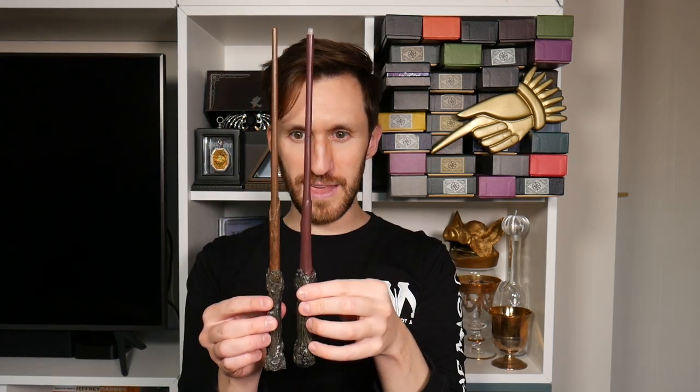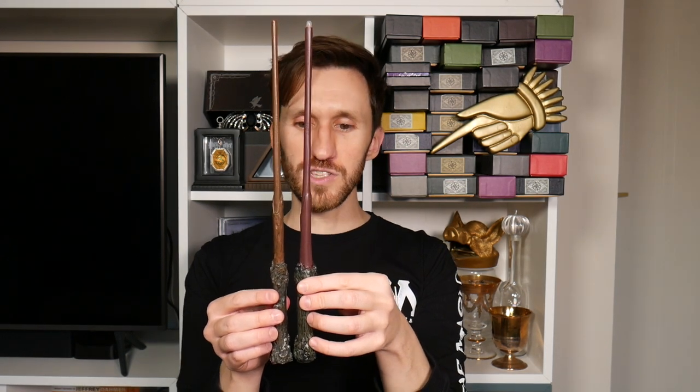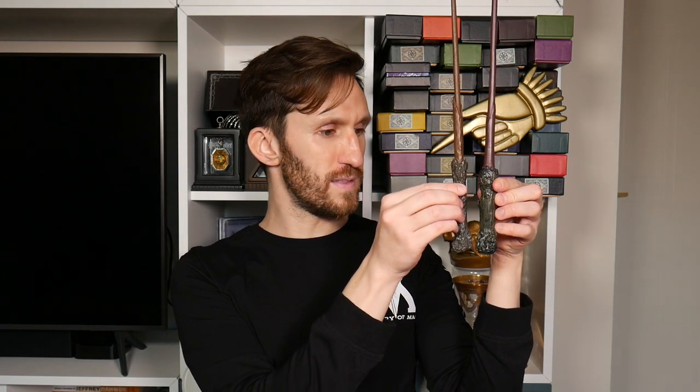Comparing it to the actual Noble Collection wand — the handle bit on the Lumos wand is a little shorter. I always thought the little knobby part on Harry's wand looked like it could have a button there, but they didn't put the button there on this one. Overall they're pretty much the same length — really cool.